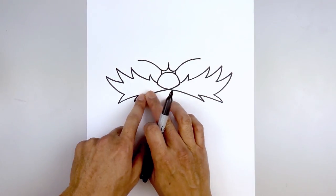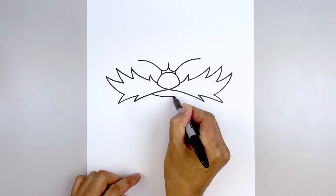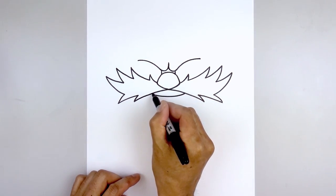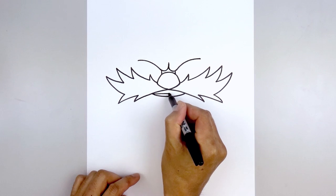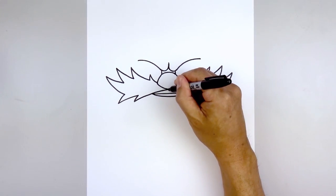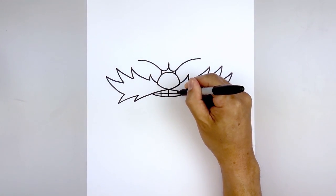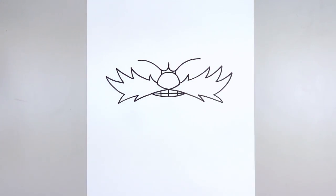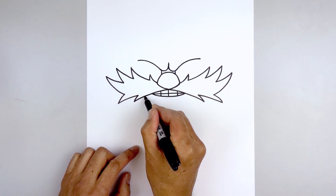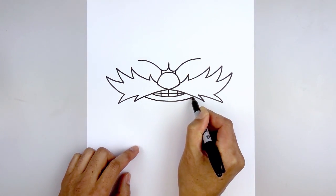Now we're going to tuck the mouth in underneath the mustache. Starting back on the left, we're going to come down and then bend that up. Now draw a straight line going across — starting on the left side, go all the way across towards the right. Then we'll separate out the teeth — starting in the center, draw a straight line coming down and add one more line on either side. Then we're going to move down and draw the bottom of the chin. Starting on the left, follow the same curve of the mouth, going down the middle and back up on the right.